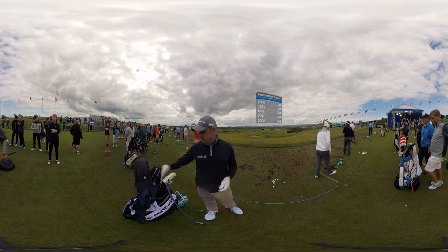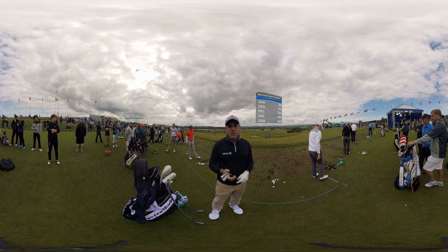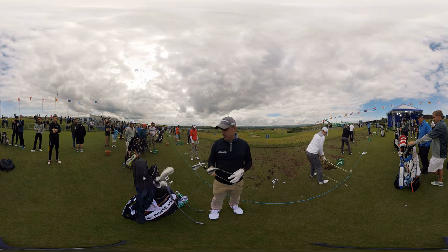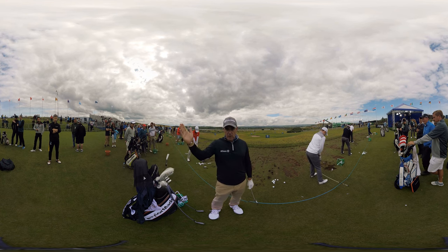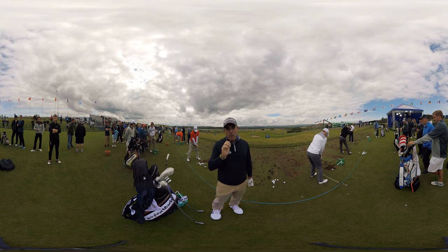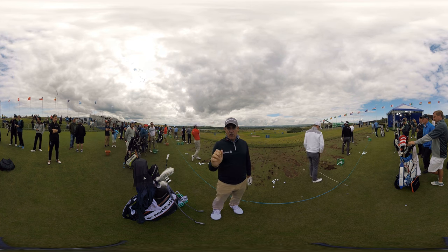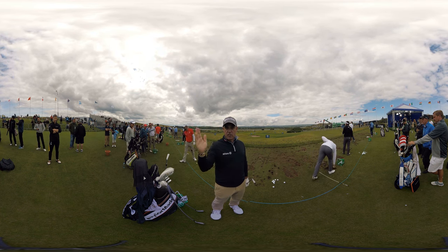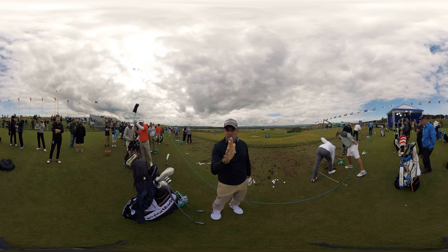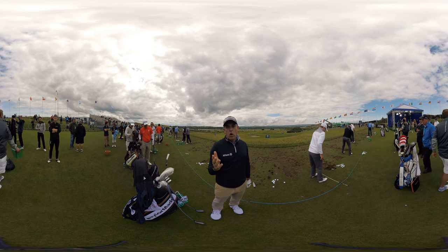In terms of hitting iron shots when we're playing a links golf course, we normally use the wind as a friend — we use it as a buffer. If the wind is off the right hand side, what we like to do is hit the ball with left-to-right spin to hold it in the wind. This creates a straighter shot so you're not riding the wind, and when it hits the deck it's going to land soft because it's fighting the wind. You've got to take more club if you're doing that.